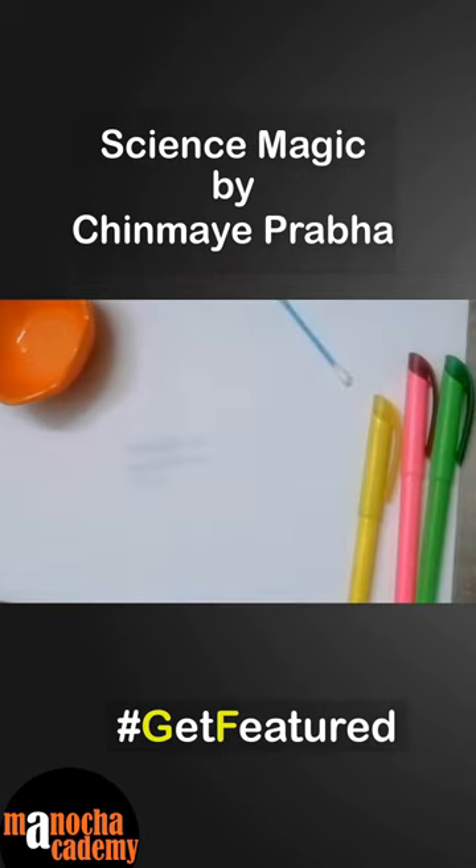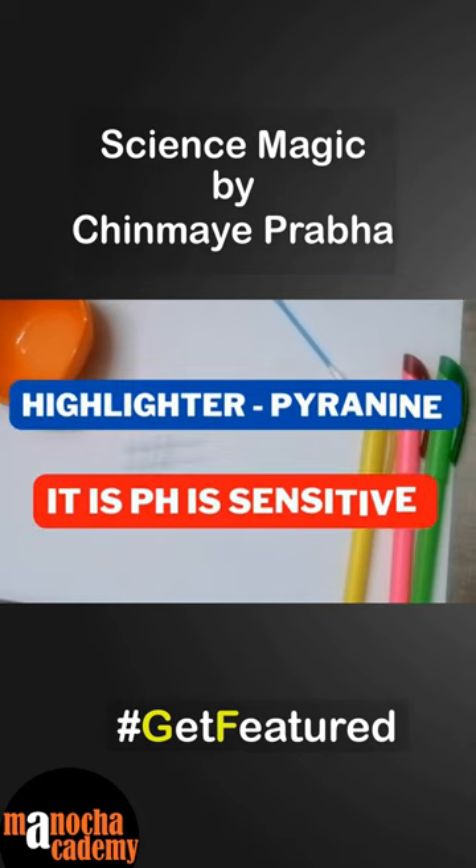Do you know why this happens? It is because in highlighter there is a compound called pyronin. Pyronin is an organic sodium salt that has fluorescent color. It is a pH sensitive substance.